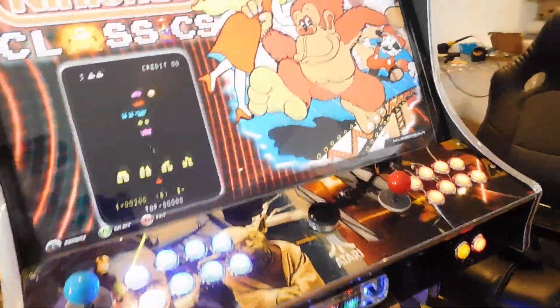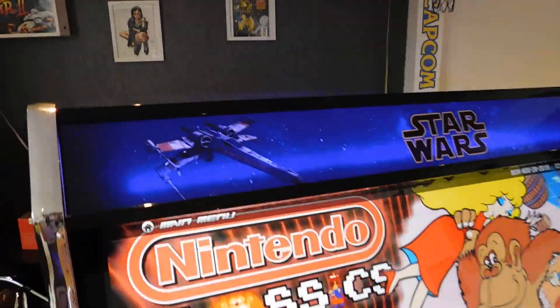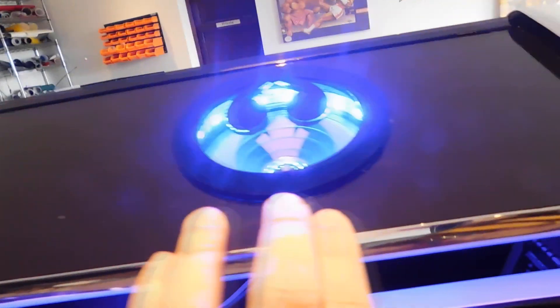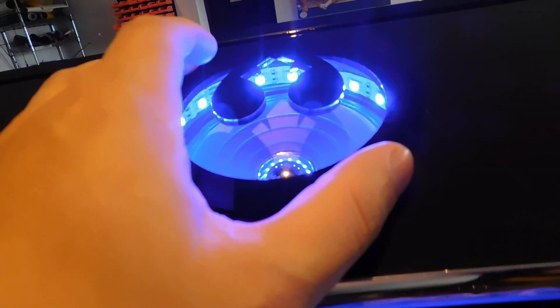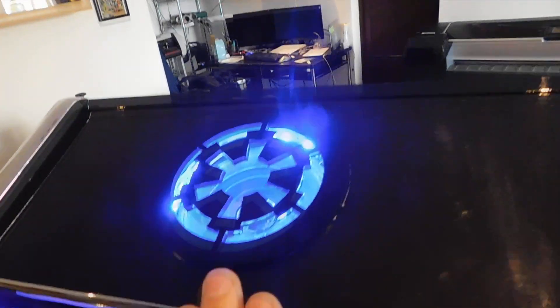It's a massive unit with tons of shoulder room for playing two players. It also comes with two custom speaker grills. I went with just plain gloss black acrylic with the Rebels and Imperial logo.